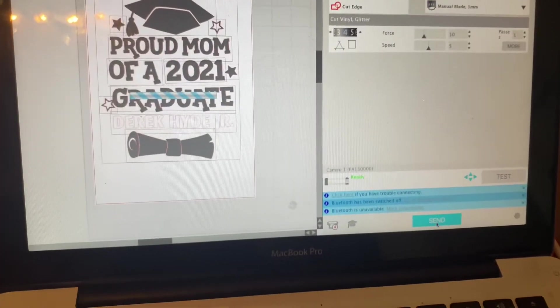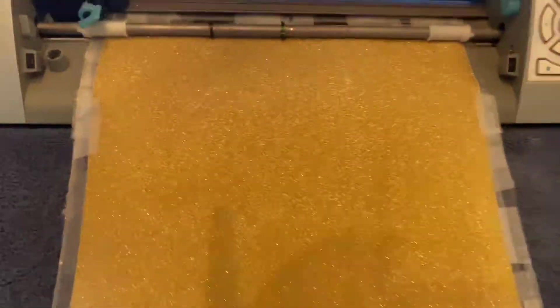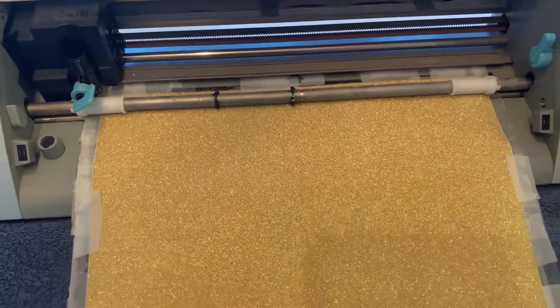You do need transfer tape, which I didn't have, so I individually had to peel them off and lay them on. Just showing you a little thing I did. Now it's cutting the wording out — I'm keeping it full gold.